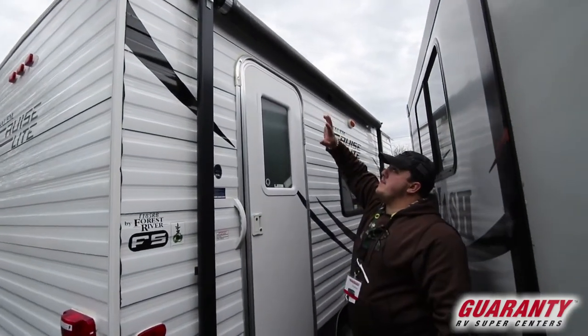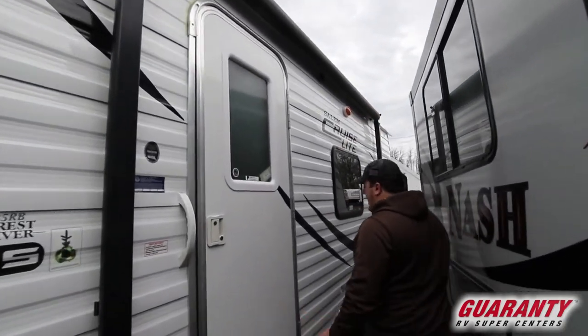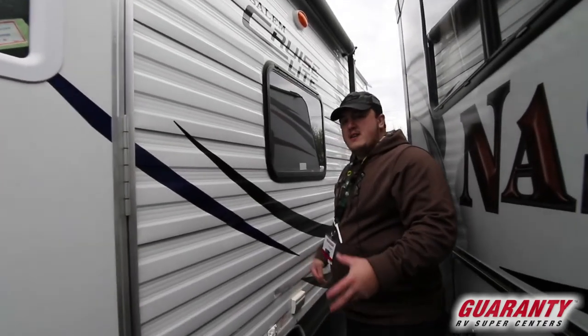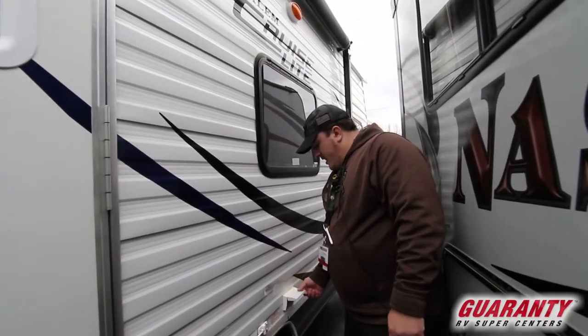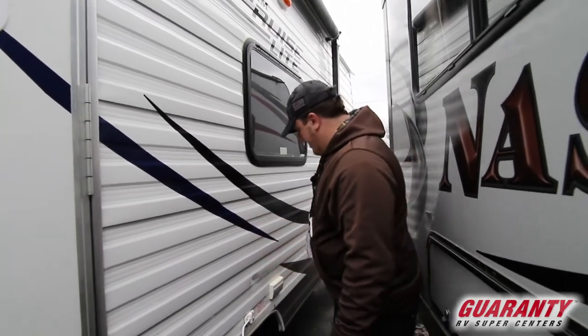It does give you one big awning down the length of the side of the trailer so you can come outside and hang out. They give you an outlet right here so you can put a table up outside when you're plugged in — you can put a TV out here, a blender, and cook outside, which is really nice.